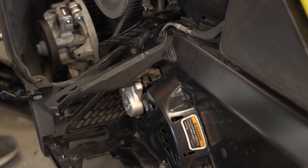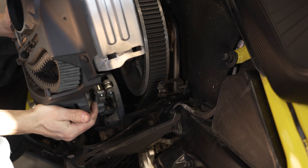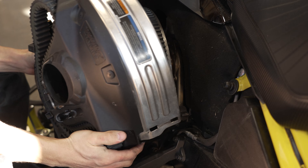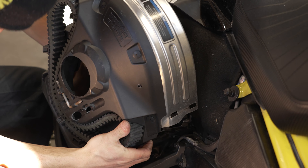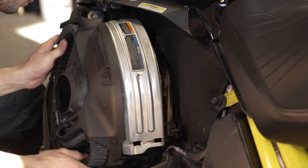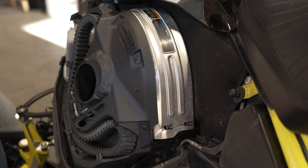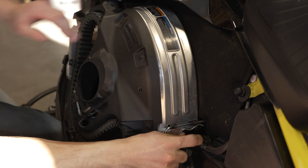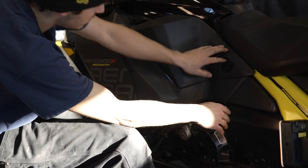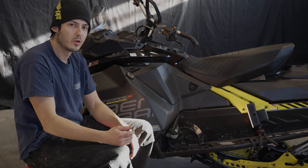Put my clutch cover back on — these covers get damaged once you blow belts. I've blown three belts so far on my sled — three belts on 6,000 kilometers. Well, I hope you guys enjoyed this video, make sure to like it and subscribe to our channel for more cool videos like this.